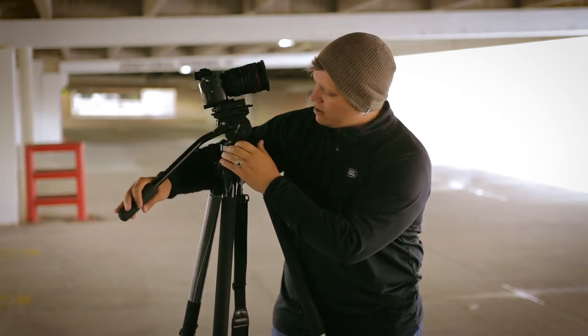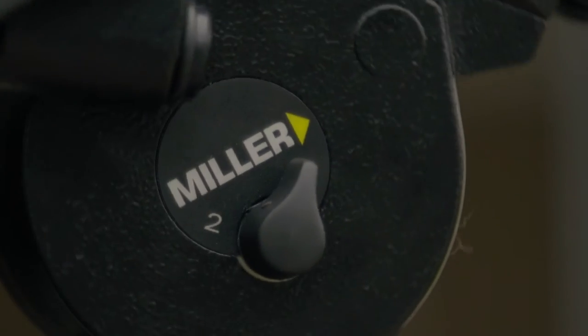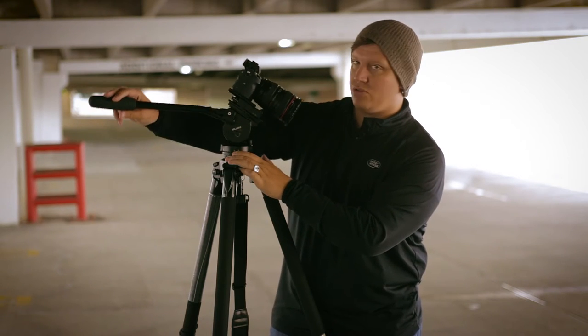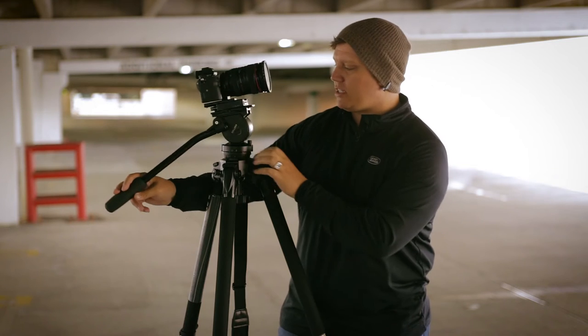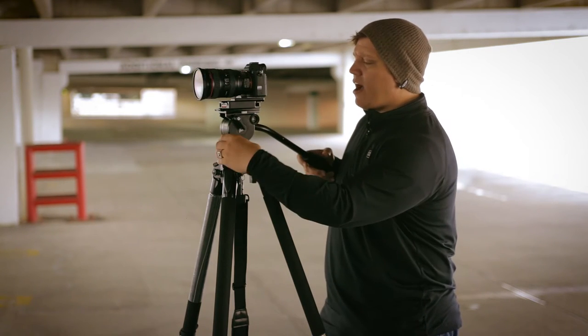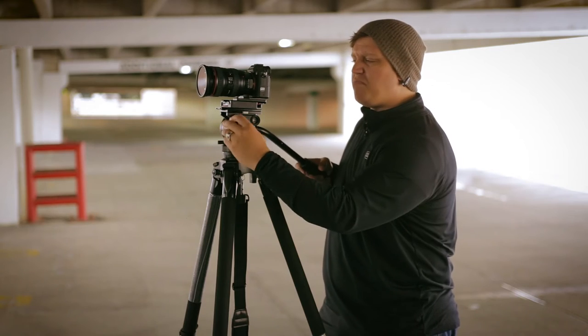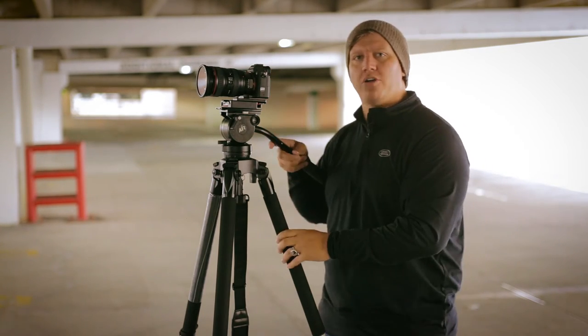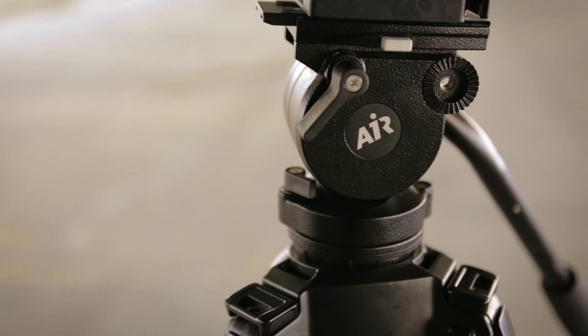It has two different settings for counterbalance. Right here it says one, and then you can flip it over and it actually clicks — you can hear it click — and then it's got two. So you can fine tune it. It doesn't have anything for the panning, but I haven't had an issue with that, especially with these smaller type of cameras like the a7R II here.